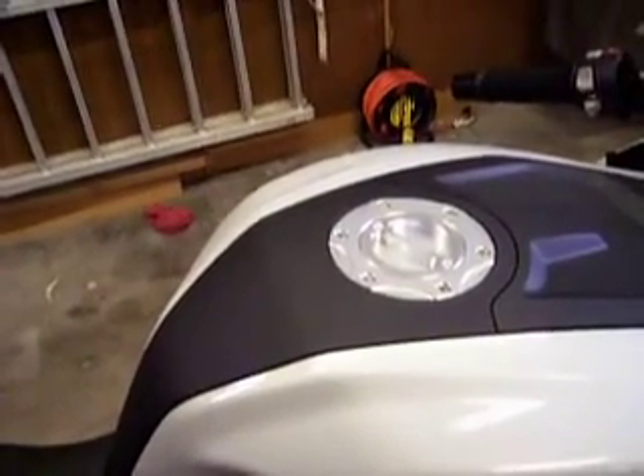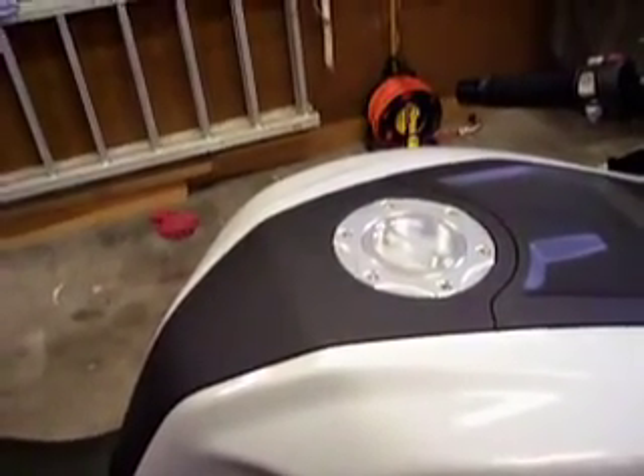The kit came with allen head screws — I didn't use those. I also just finished installing smoke tinted rear turn signals. The bike now has both front and rear smoked turn signal lenses.